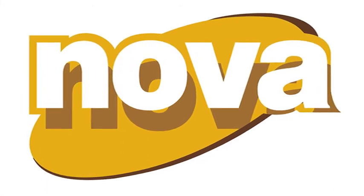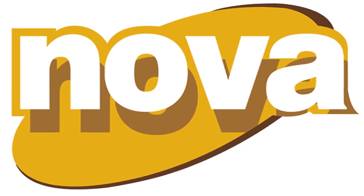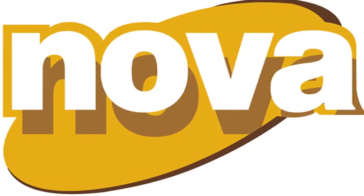Nova. All over. Easy to choose. Easy to use. Nova.